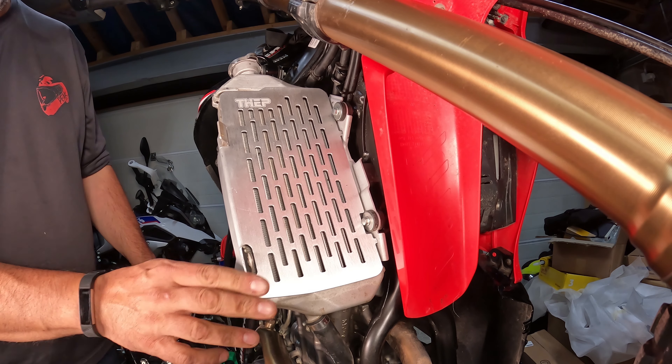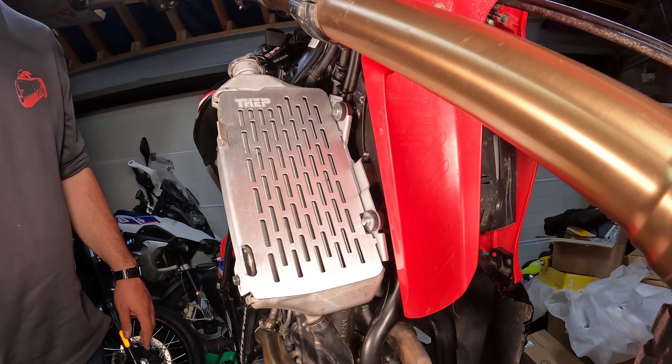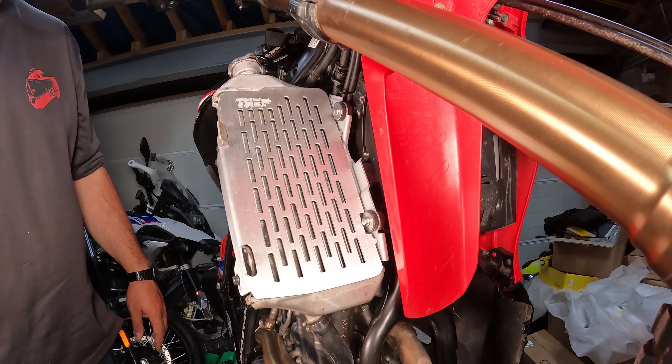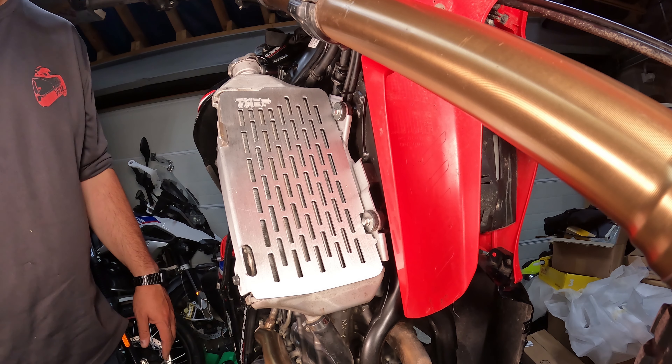I clearly should have bought the right one. I'll be honest, I only really got this for a comparison with the Flatland Racing - I'm not going to leave this one on my bike. However, hopefully it's been interesting to someone if you were thinking of getting one of these just as a replacement or to add a little bit more protection to your bike. That's it - my very short video looking at the Thep radiator guard for the Honda CRF300L. I know I tried to fit it to my Honda CRF300 Rally but I did order it in error. Anyway, I hope that's been interesting and useful - if it has, maybe I'll see you next time. Thanks for watching.